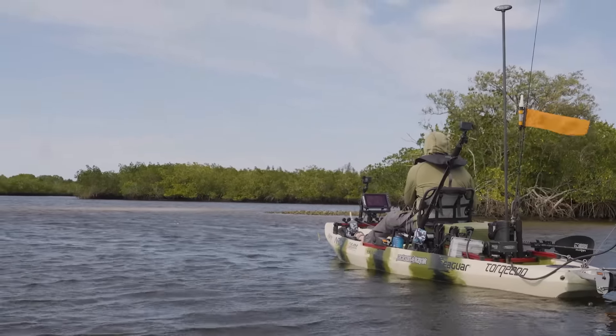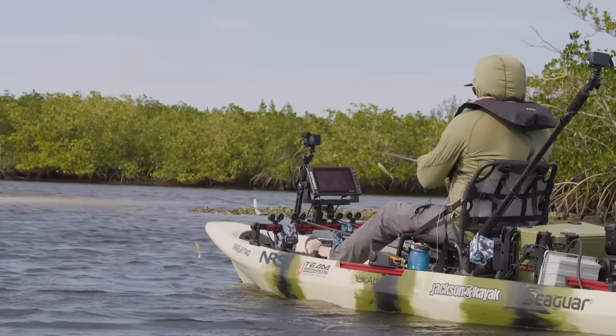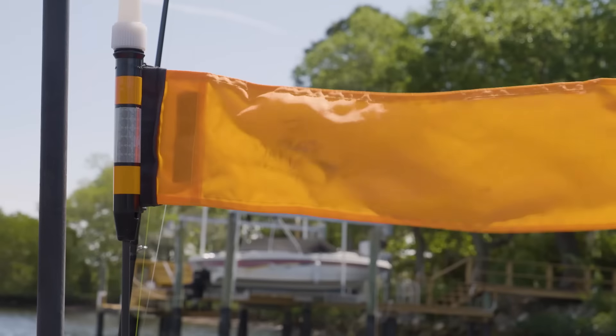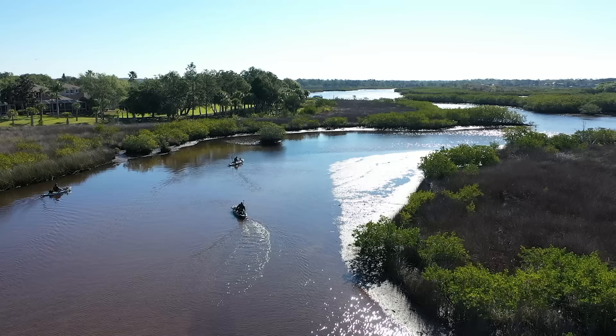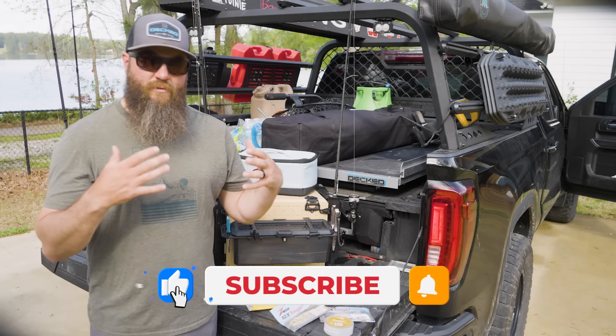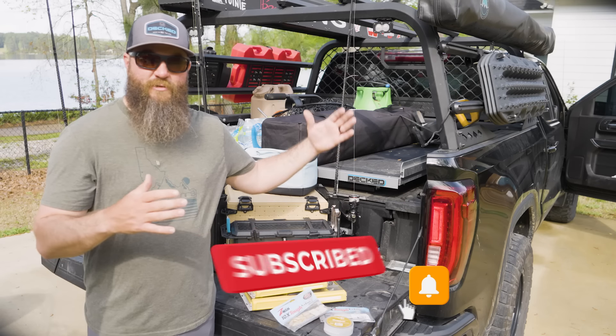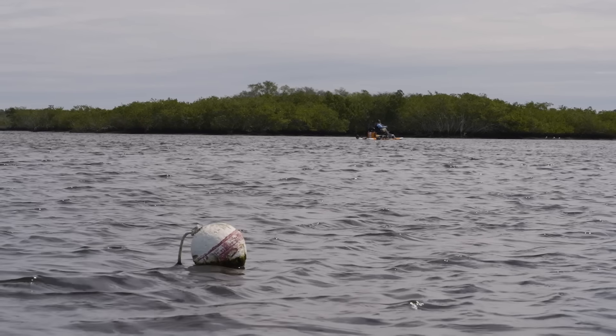Conditions were a little tough — we had wind coming in from the north that was blowing the tide out, making it difficult to fish where we wanted to fish. Land was an issue, so we had to call an audible and hit some areas that had water, focusing on areas that were going to continue to hold fish when they moved out from underneath those mangroves.